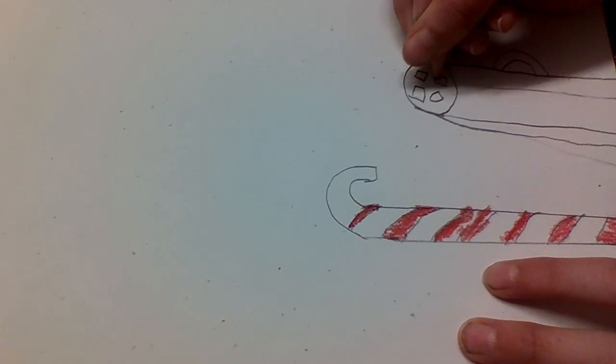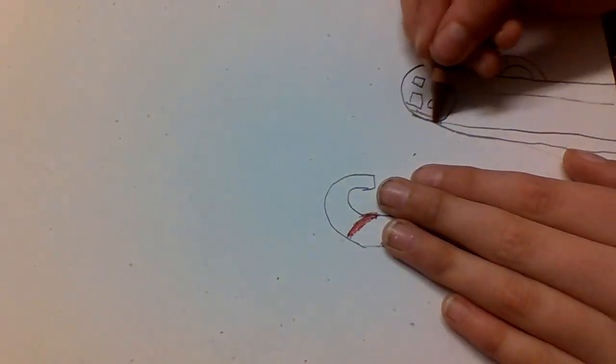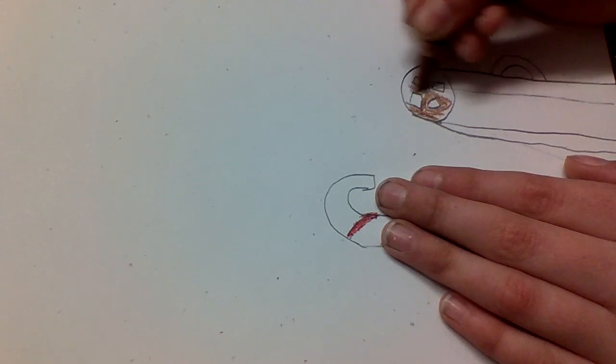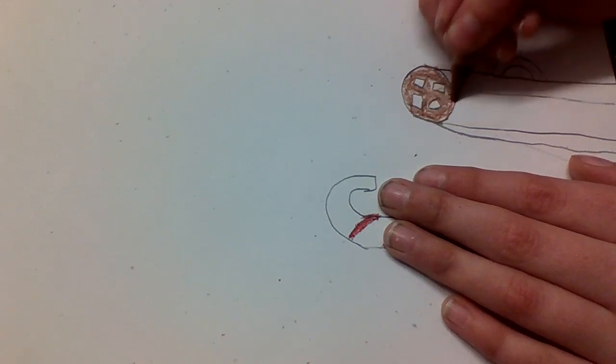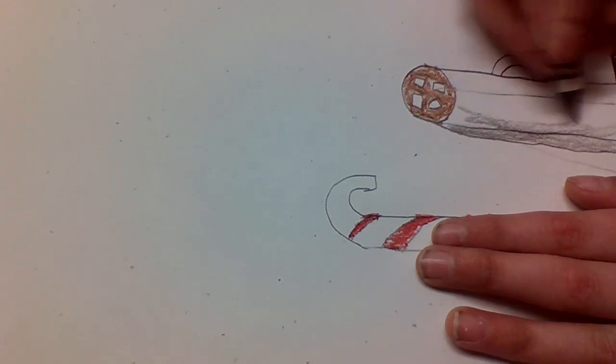So after that you want to give it all color, right? So you're going to get your brown. You got your brown, and then you color around the squares. And then after you do that, you're going to take gray, and then you're going to color in the squares, and then color this in.